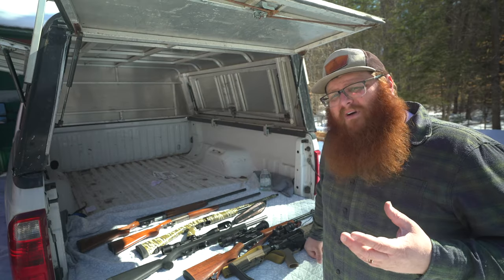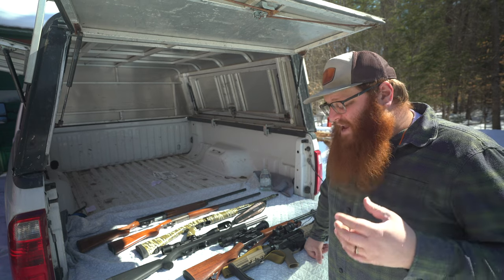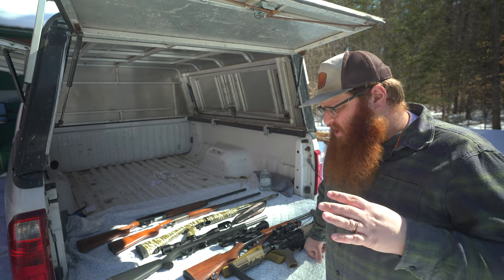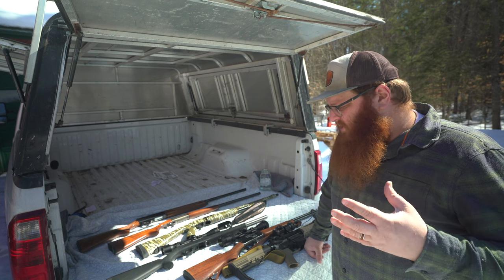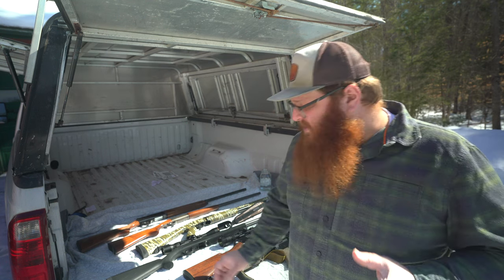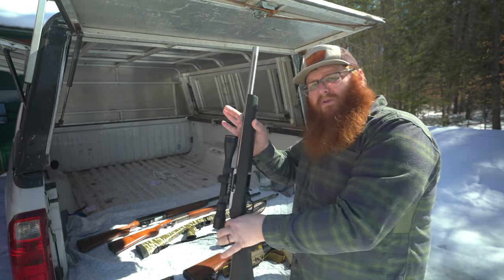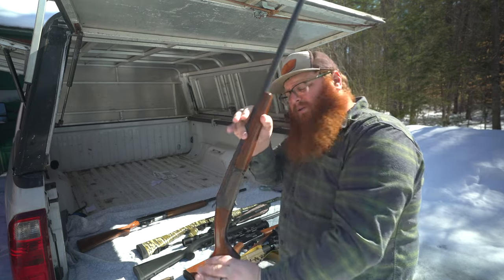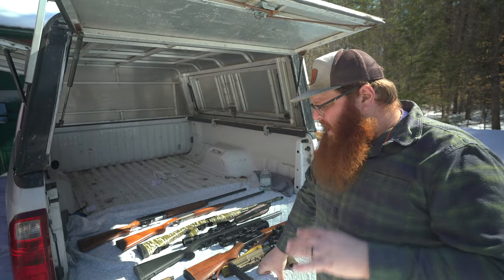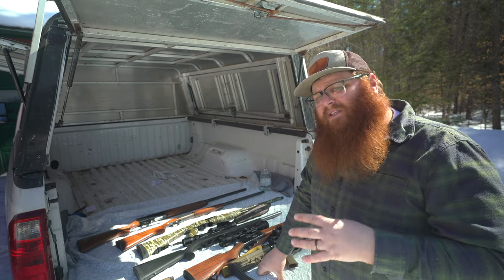There are three main types of firearms that make up probably 99% of the firearms you're going to see owned by civilians and useful for homesteading operations. Those three main types are pistols, rifles, and shotguns. Each of these has its advantages and disadvantages, but they all have a place on the homestead.